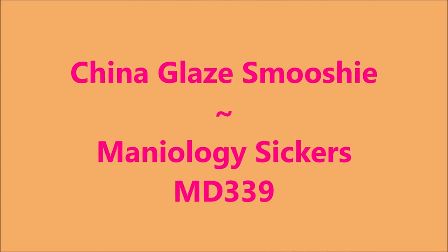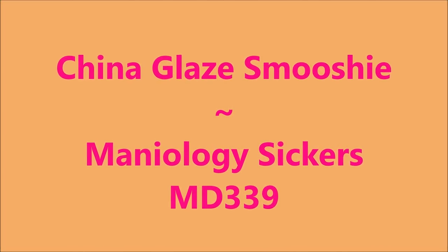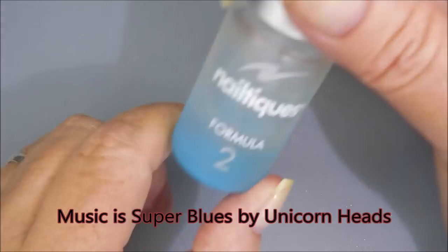Hello, my friend, and welcome to my channel. Today I've got a China Glaze Smooshy and Maniology stickers to play with.